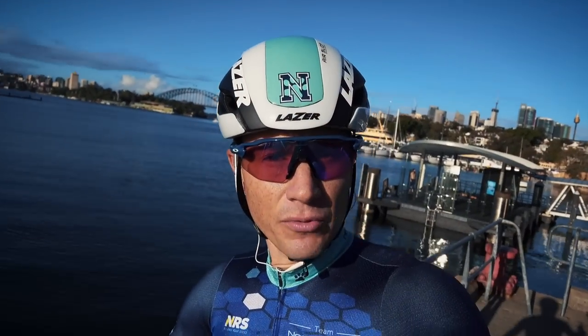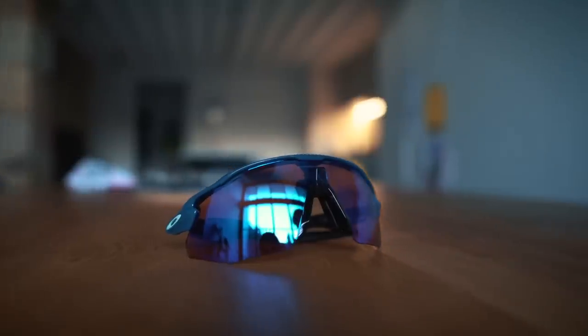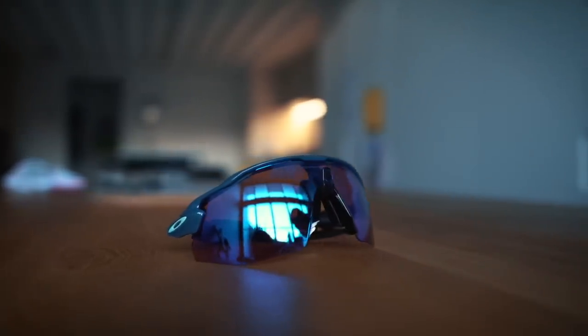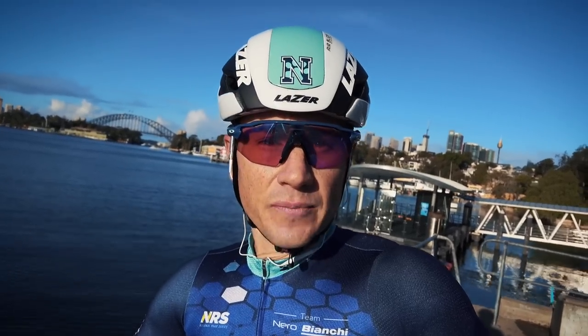We're going to kick back off with a product review and talk about the sunglasses I'm currently wearing — the Oakley Radar Advancer EVs. They're like the little cousin of those new Flight Jackets, so let's head out and have a look at them.